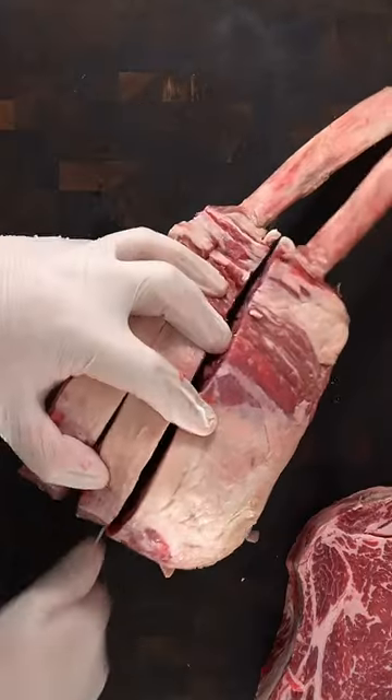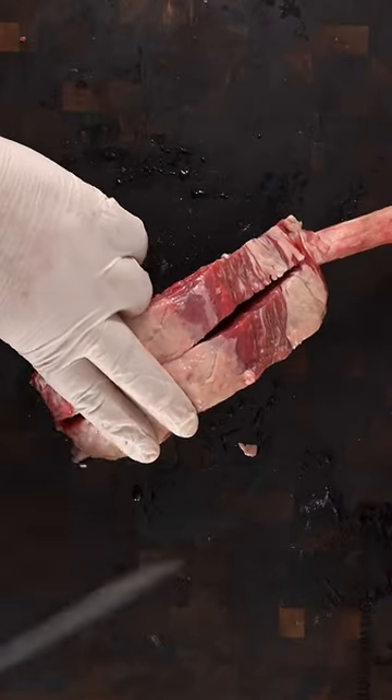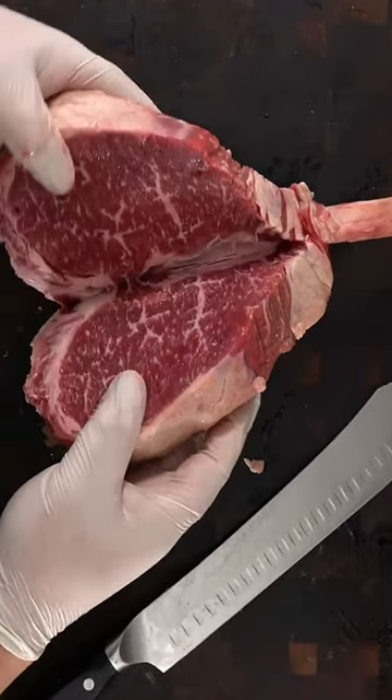This one needs patience. Use your knife to split the whole thing right in half and open up both ribeyes. In the end you have the stingray steak.